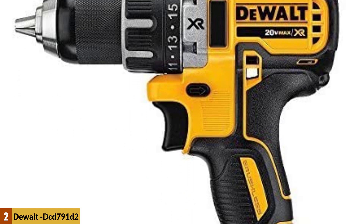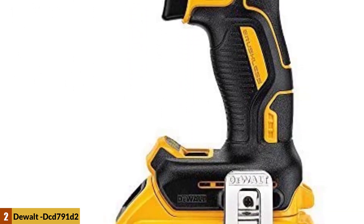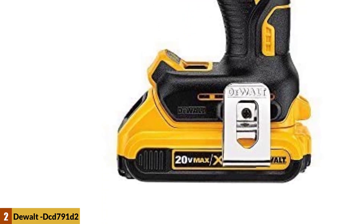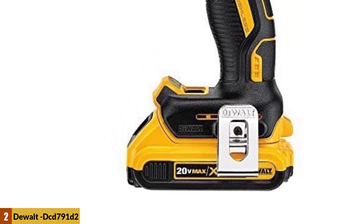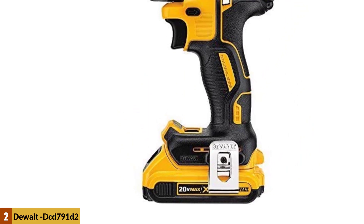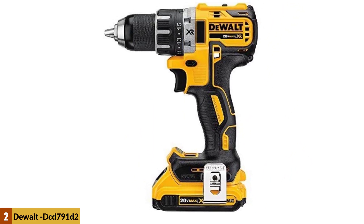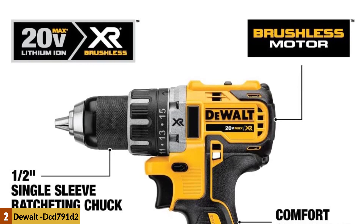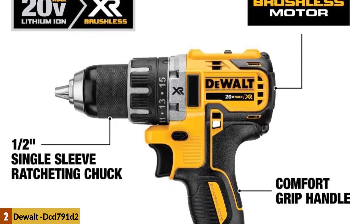At number two: DeWalt DCD 791 D2. The DeWalt cordless hammer drill features a smooth-running brushless motor that provides 57 percent more run time than a standard motor. It has two-speed transmission with high speed and three different drive modes, comes with a half-inch ratcheting keyless chuck, and has an ergonomic handle that ensures a better grip with a balanced feel — light and comfortable to use.